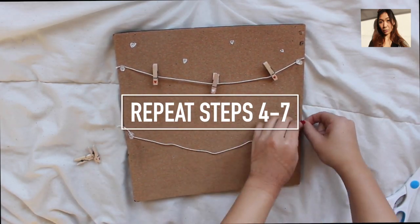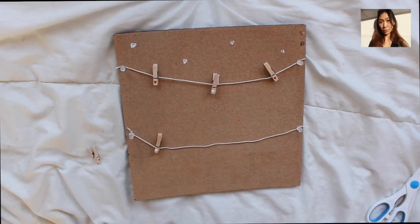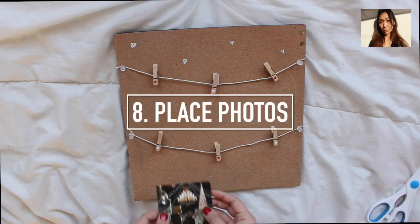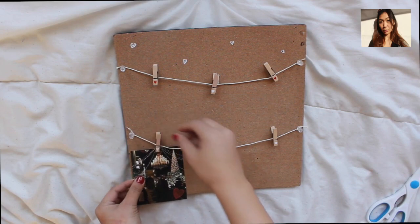Now you just repeat the same steps on the bottom row — it's optional if you want to do the bottom row, but I decided to do it. Then you can place your photos wherever you want to and see if it looks good.